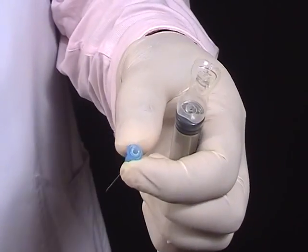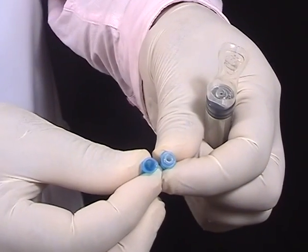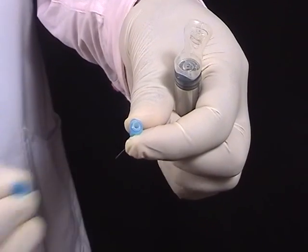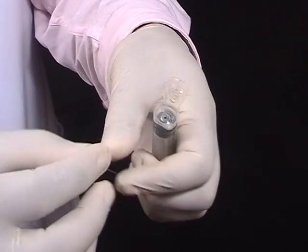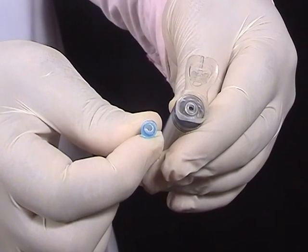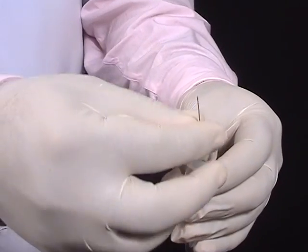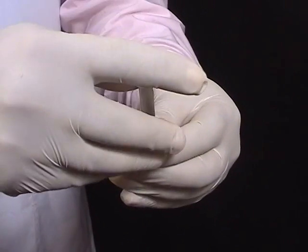Since the broken hub is inside the needle, it also cannot be used again. So both the syringe and the needle are well disposed.